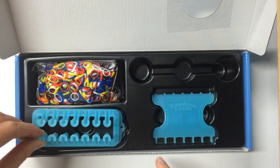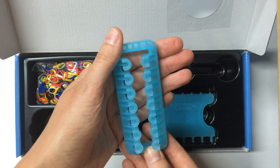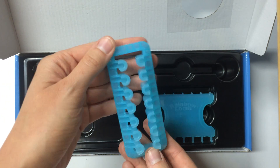Here is the loom. Like I said before, the bracelets you can make up to seven rows. So here we have one, two, three, four, five, six, seven sets of pegs. So you can make your seven-row bracelets.